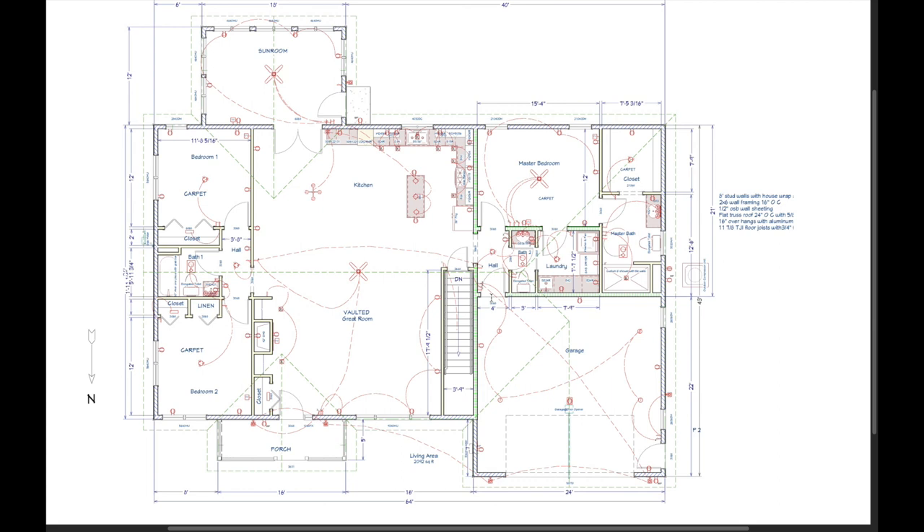The owner is not in a wheelchair and doesn't plan to be, but she wants to build around the idea of aging in place — so that if she were ever in a wheelchair, she could maneuver her house without any issues. Pretty much everywhere we could, we put in 36-inch interior doors.